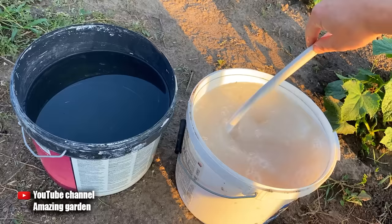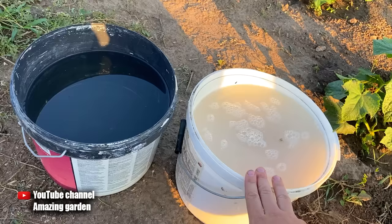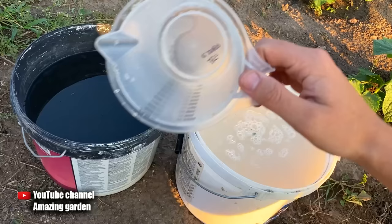Mix well. The water should be at an outdoor temperature of about 65 to 77 degrees Fahrenheit. This concentrate is enough to feed 100 plants. Also, this top dressing can feed not only cucumbers, but also peppers, eggplants, watermelons, melons, zucchini, and your other plants, as well as flowers — except tomatoes. Tomatoes should not be fed with this, because they will grow very rapidly and start to fatten up, and we want a large crop of tomatoes, not a thick trunk and a lot of leaves.